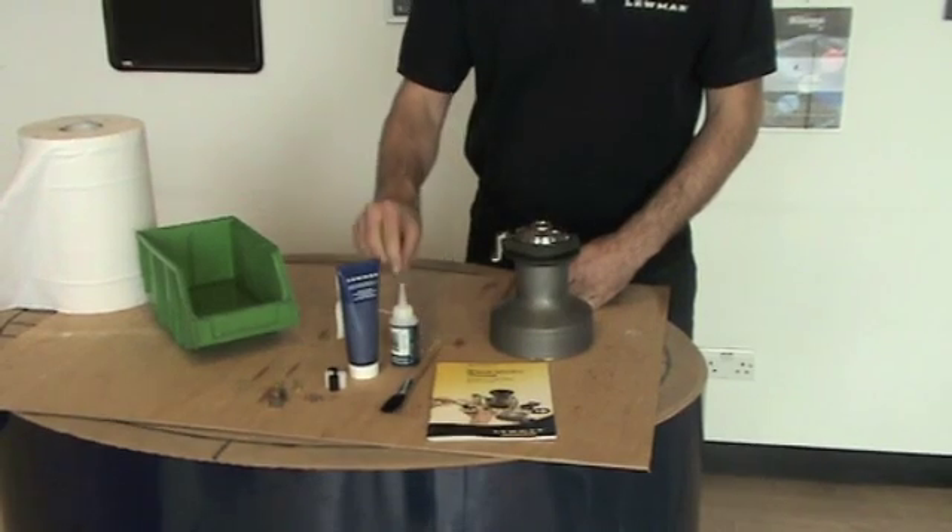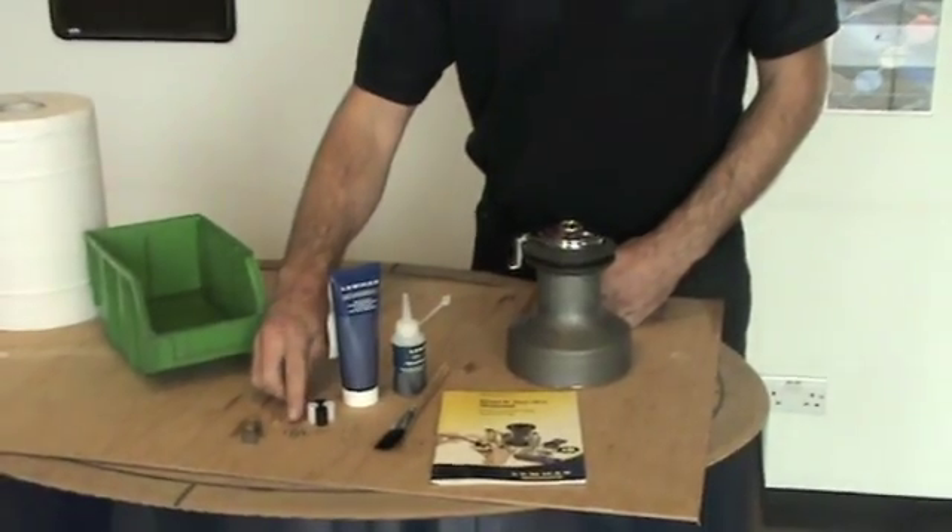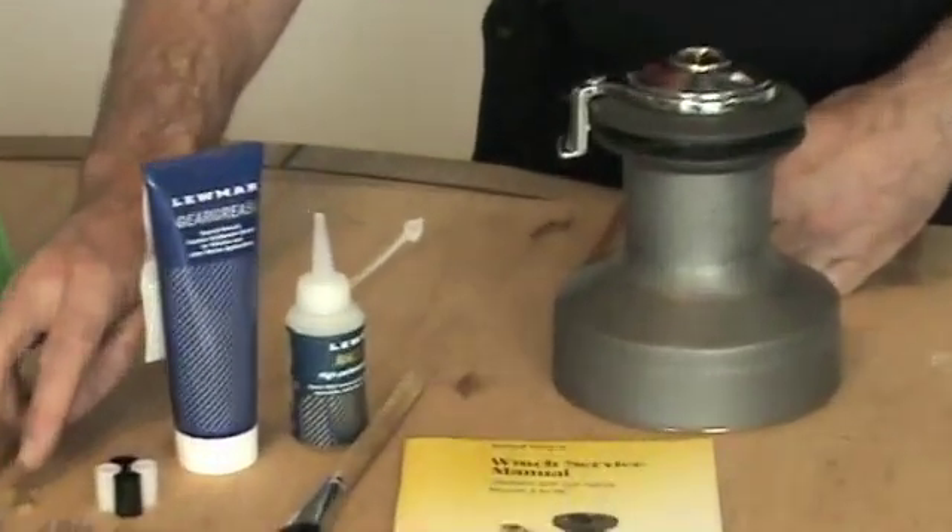You might need a brush, oil, Lumar grease, some spare bearings, springs, pawls, and possibly collets.